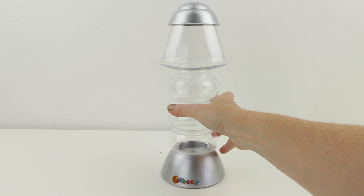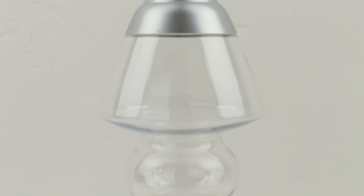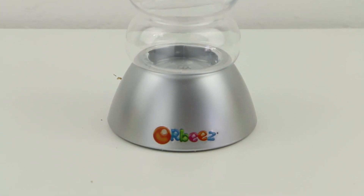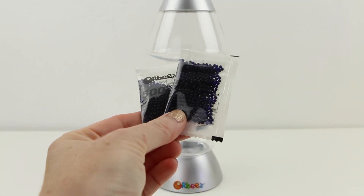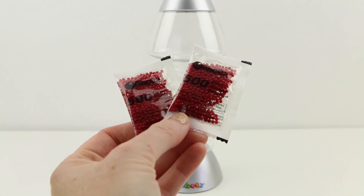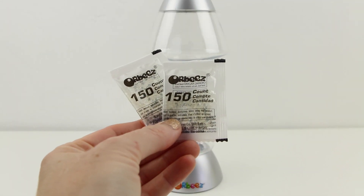Alright guys, here is the mood lamp. There is an opening at the top — like a lid — which you're going to open up to insert all the Orbeez, and then there's a matching base at the bottom. And of course you can't forget the Orbeez. This is a set of a thousand purple Orbeez, and we're also given a thousand pink Orbeez and three hundred clear Orbeez.